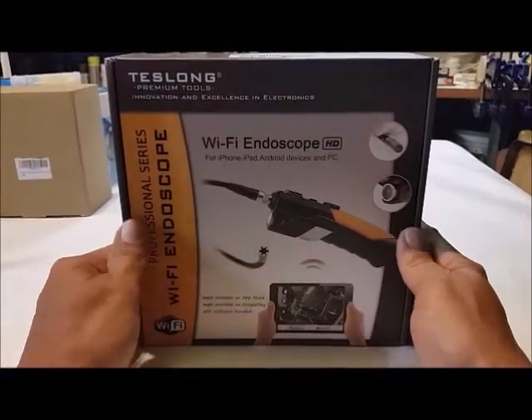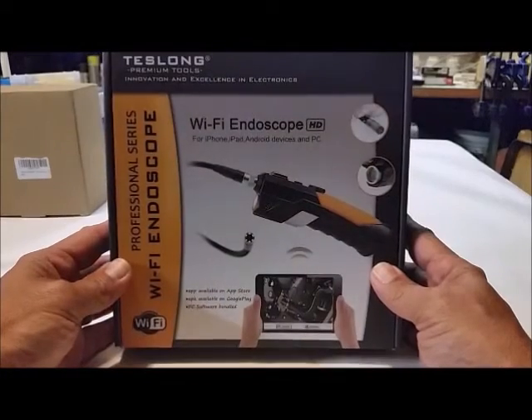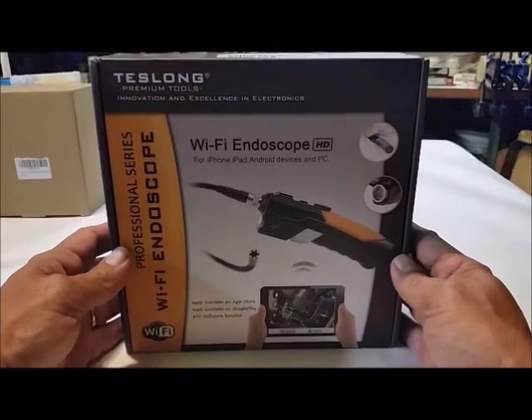Hey y'all, it's Johnny. Look at this mamba-jamba — Professional Series Wi-Fi Endoscope, which is like a borescope.